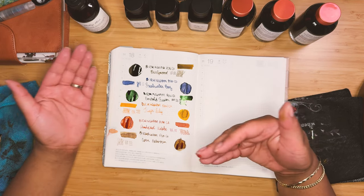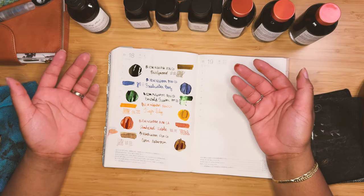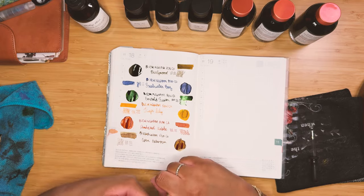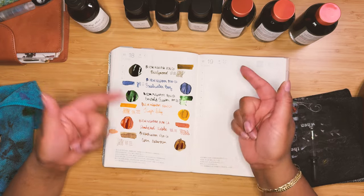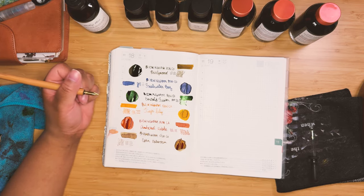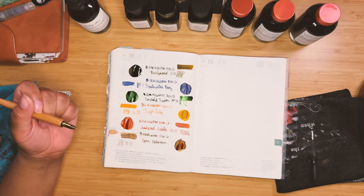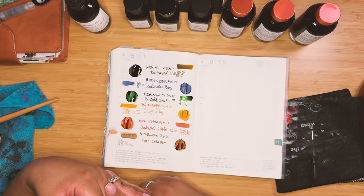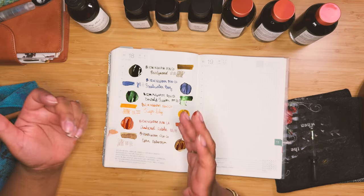I really do rate my inks in the long term based on a few things. First and foremost: is it legible? No amount of pretty color matters if you can't read it. Second, as a lefty: how quickly does it dry, and is it a super smearable ink? I write overhanded, so by nature of that I tend to smear my inks a whole lot. It's very important to me that it dries quickly or doesn't smear. Third would be ease of cleaning it out of the pen, not staining my pens — that's important because I don't want to damage my pens.